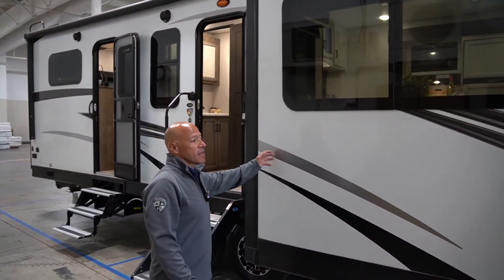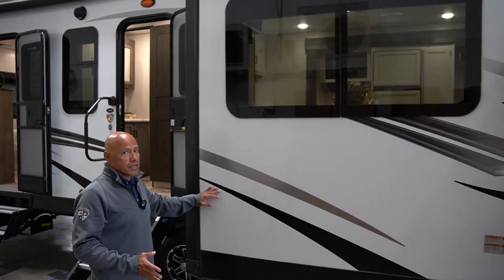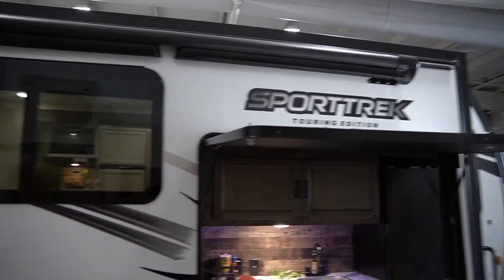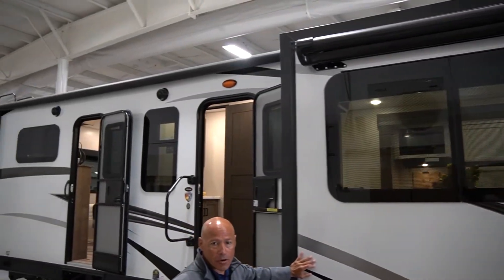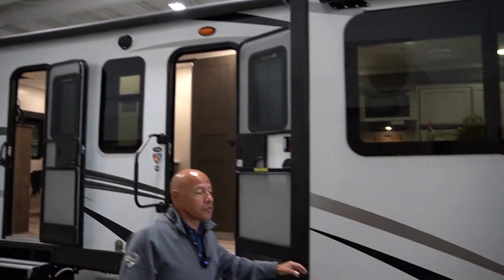Most of the Tourings that have the big slide on the door side are going to end up with two awnings. So instead of having an awning going over your slide and taking up your awning space, we've extended that awning area that you can use.